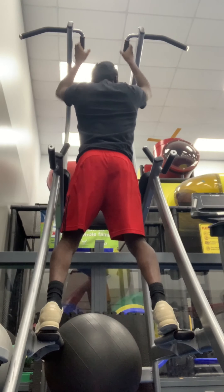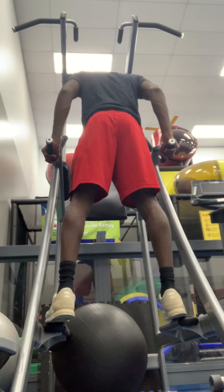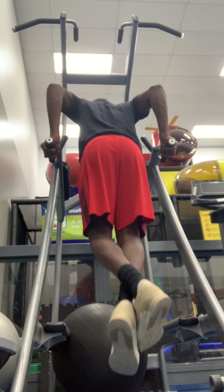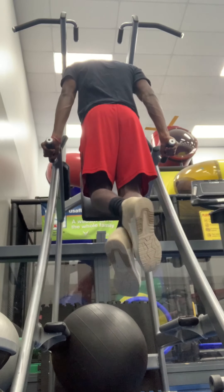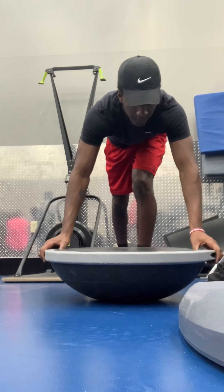Get off the machines and get to doing the basics. We gonna get into dips — I recommend them too, not only for back but triceps. Real good for your triceps. I just mix it into my pull-up rotation.